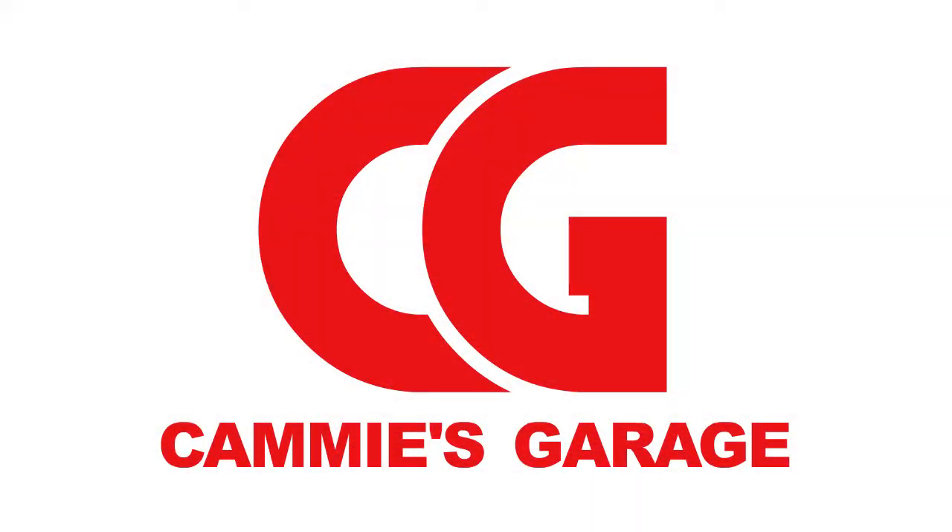These pictures do not do it justice — they turned out really, really nicely. We'll see you next time. Thank you.